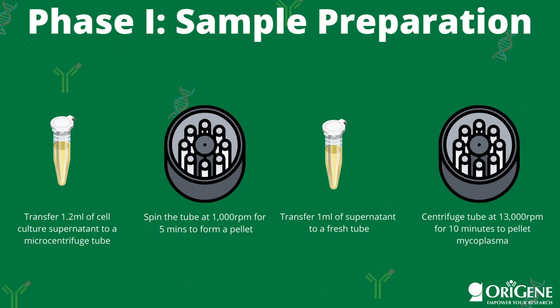We will first begin with phase one, sample preparation. Before handling your sample, you'll want to thaw the kit components at room temperature, then briefly spin them in a microcentrifuge to collect the material at the bottom of the tubes. You will then transfer 1.2 milliliters of your cell culture supernatant into a microcentrifuge tube. Spin this tube at 1000 RPM for five minutes to pellet any cellular debris, then transfer one milliliter of the supernatant to a fresh tube.